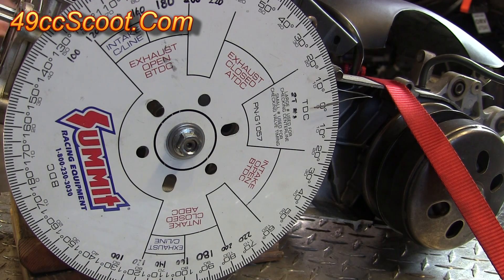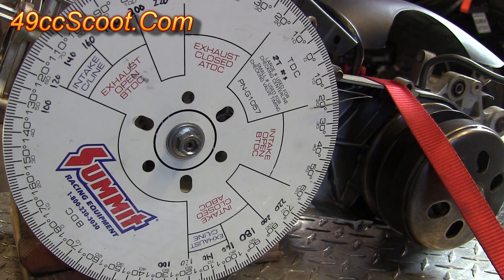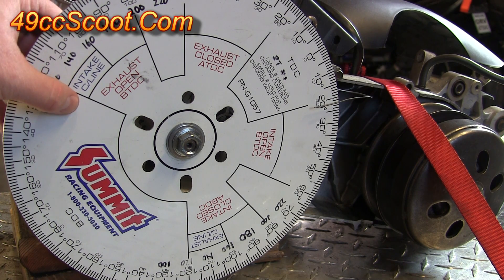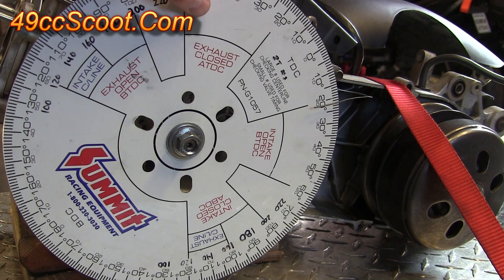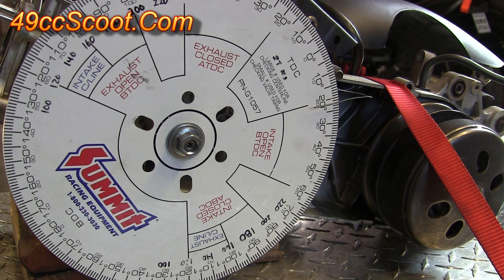Now if I rotate the engine the degree wheel should move along with it. I do want to note: you should not get in the habit of grabbing the degree wheel and pulling it to rotate the engine, because you don't want to risk pulling it out of alignment once it's all set up. You should always use something else — in this case I'm using the flywheel on the other side of the engine. Don't grab the degree wheel to rotate the engine.